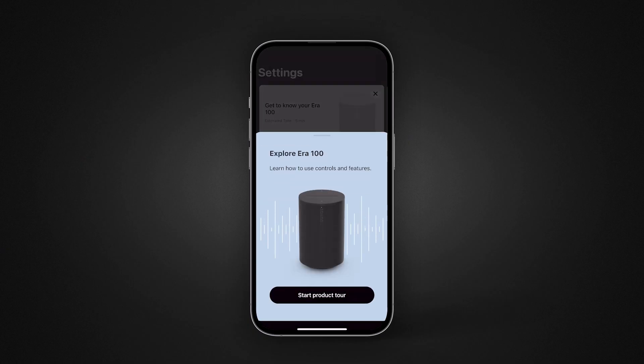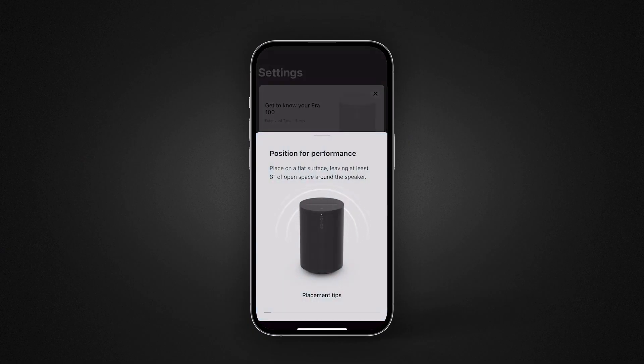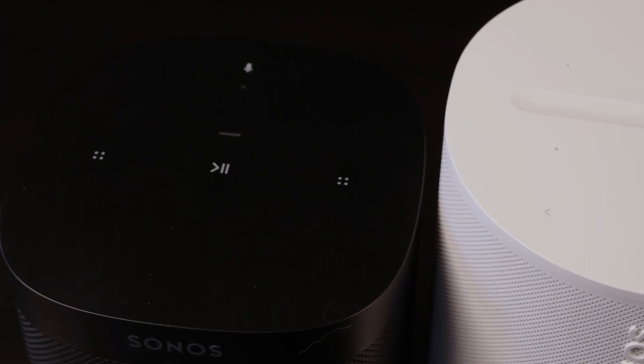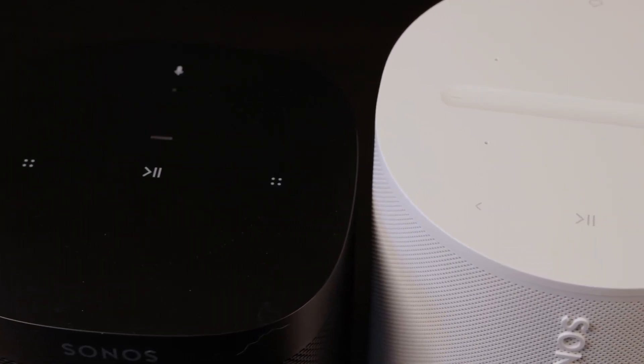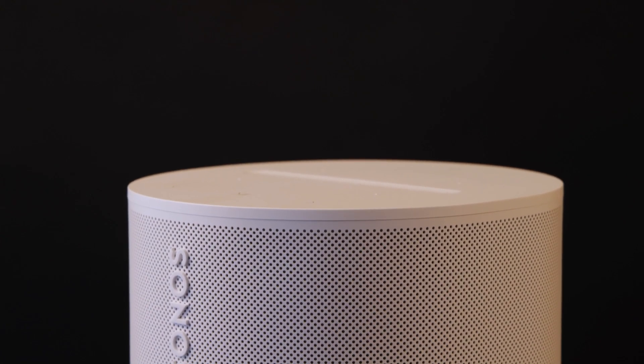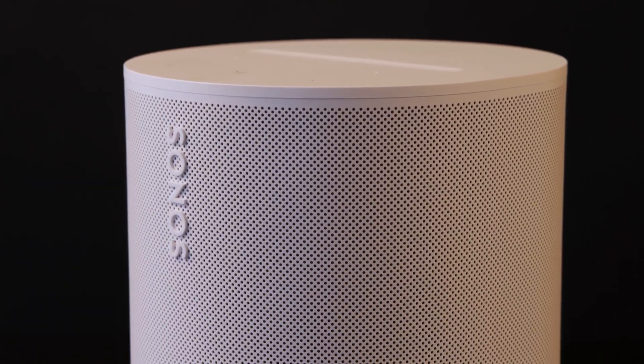After they're added into your system, Sonos offers a run-through called 'Get to Know Your Era 100' — a simple walkthrough to get you familiar with the button placement and new features. The Sonos Era 100 comes in black or white matte finish and weighs a little under five pounds. At around seven inches high, almost five inches wide, and five inches deep, it's taller than the One by almost an inch and about a pound heavier. The body is more oblong rather than a rounded square.